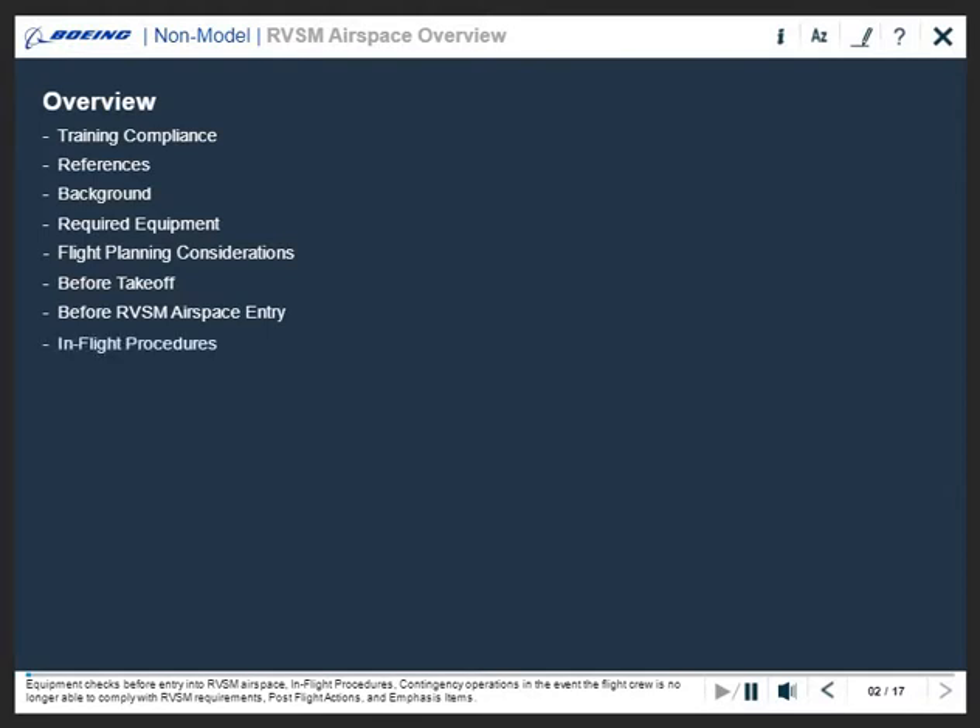In-flight procedures, contingency operations in the event the flight crew is no longer able to comply with RVSM requirements, post flight actions, and emphasis items.